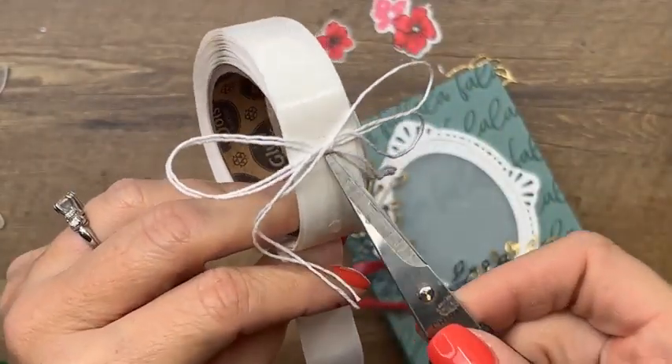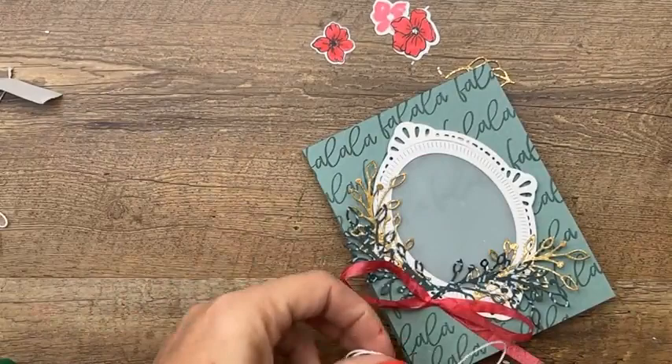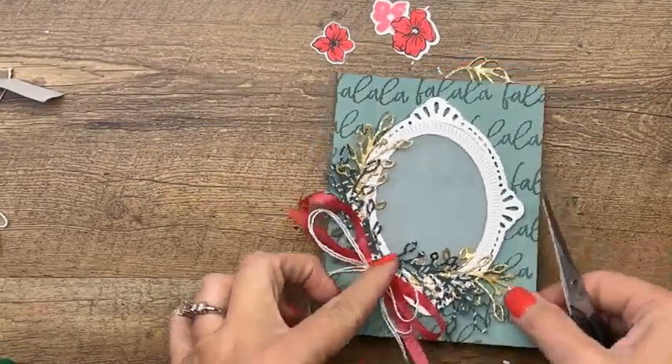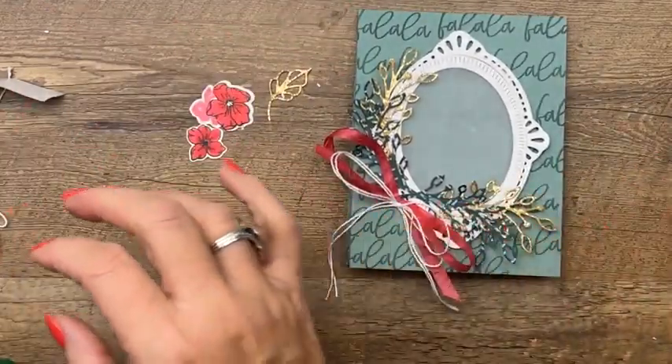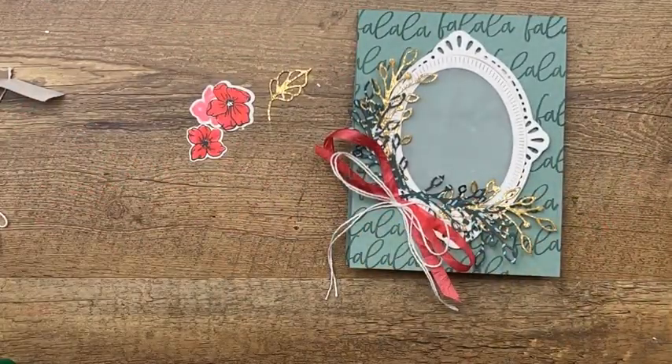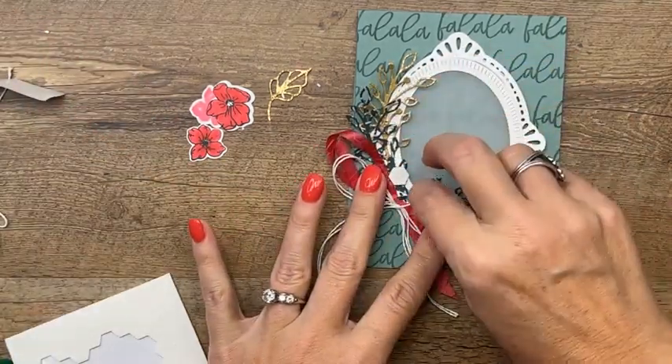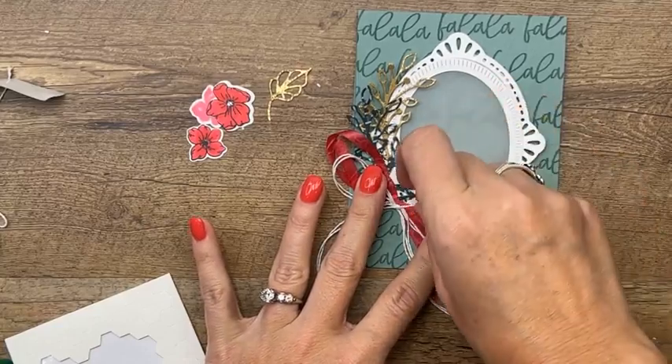We're trying to low-carb it so pizza is out. I'm going to put that right there on top. I wanted those loops to be kind of big. Now regular dimensionals — I'm going to do two right here and they're going to go on top of that bow.